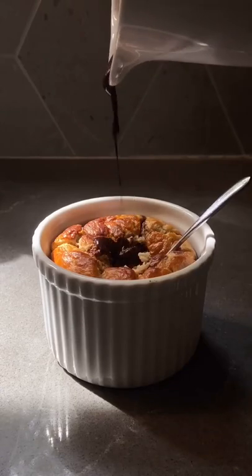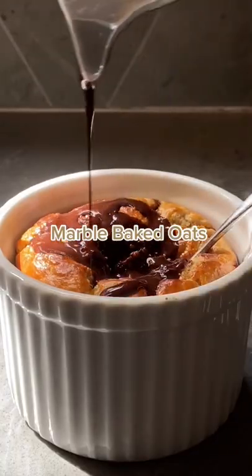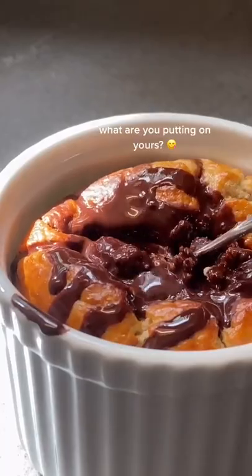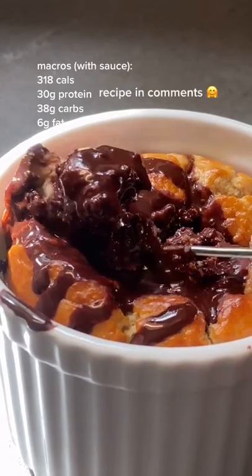I miss these though. Sugar-free choco sauce. What are you putting on yours? Recipe in comments!